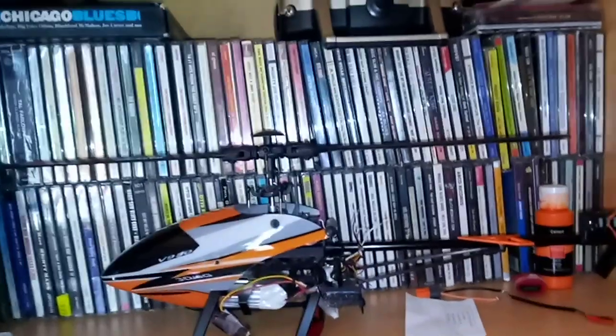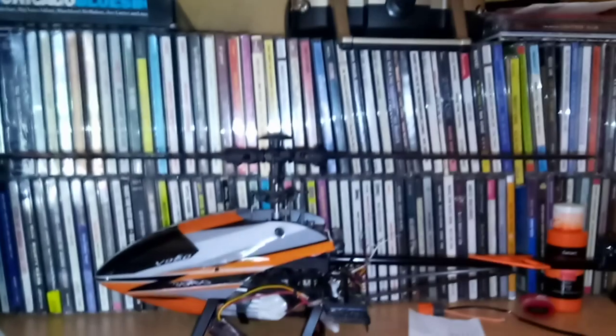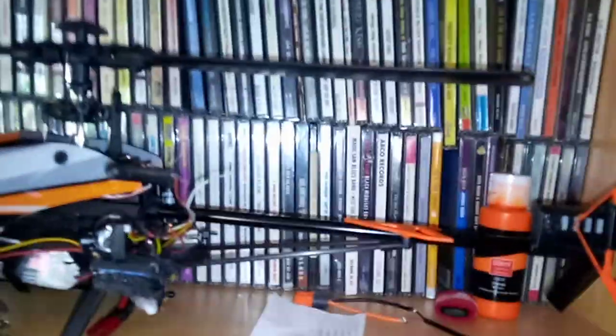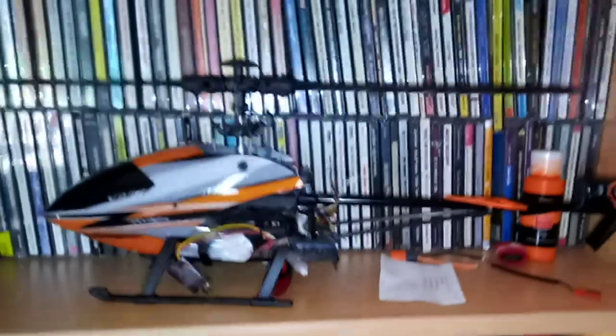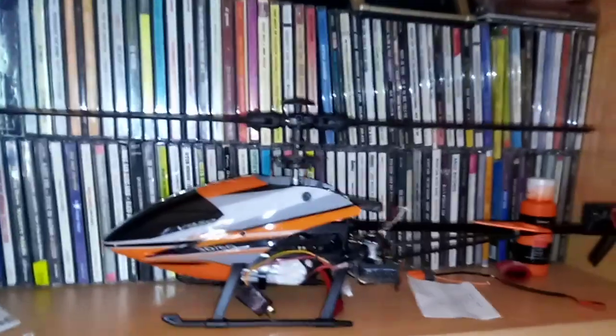The reason I believe that is, one thing, this video transmitter is advertised as being with audio. The other reason I believe that's the microphone is that I've got a 600 milliwatt video and audio transmitter here somewhere, and its microphone looks identical to what I just showed you on this video transmitter.